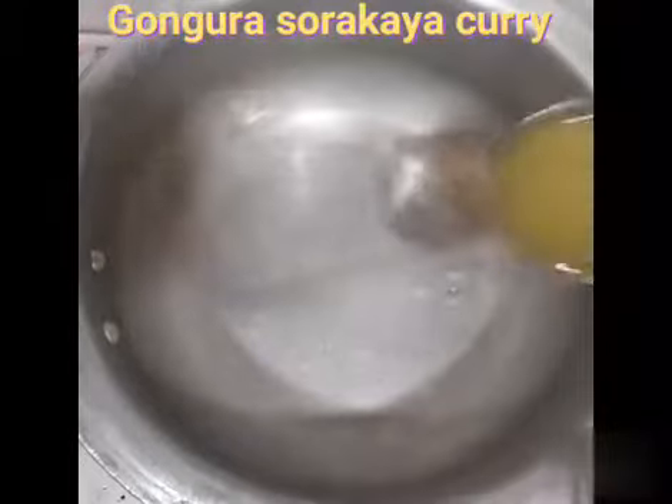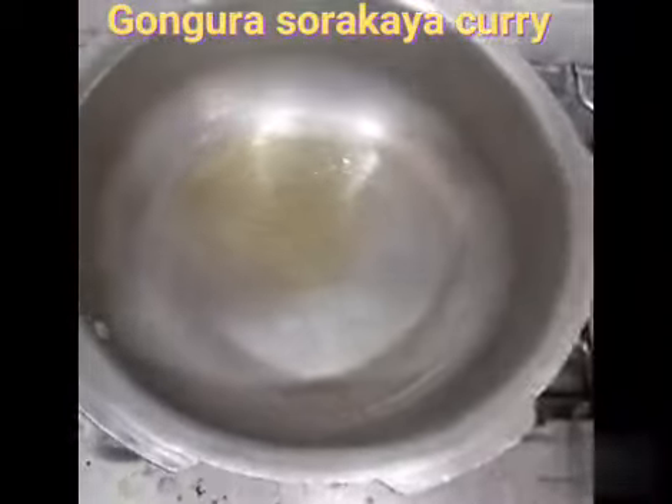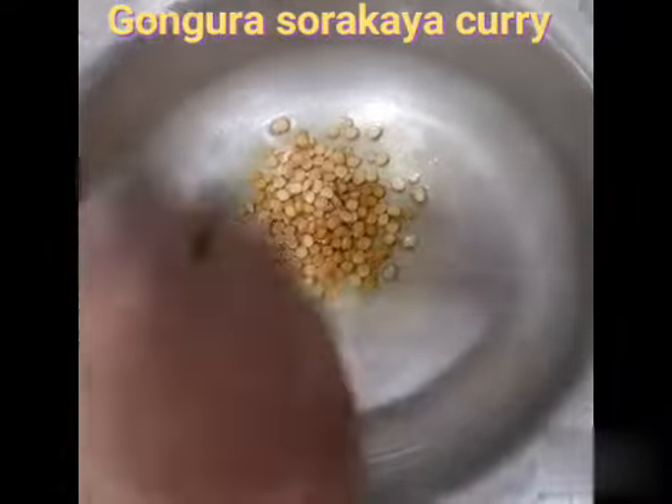Now, let's cook in the pan. Let's add a tablespoon of oil on the pan. Now the ingredients are done.